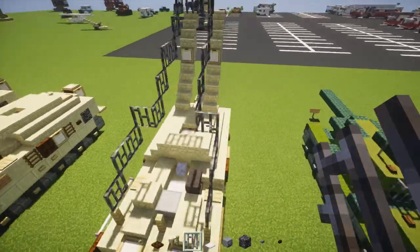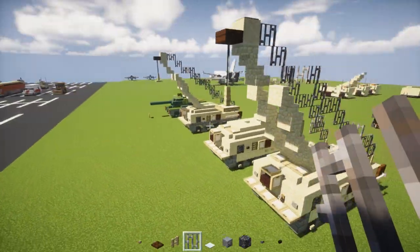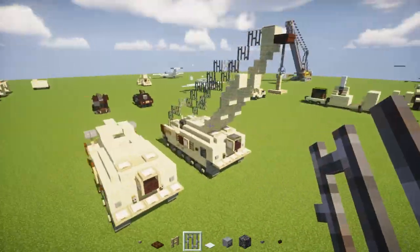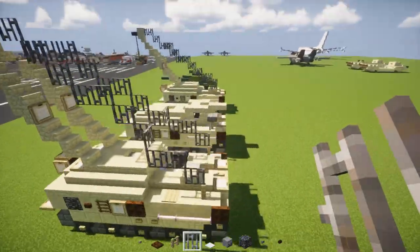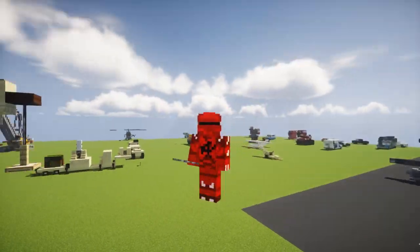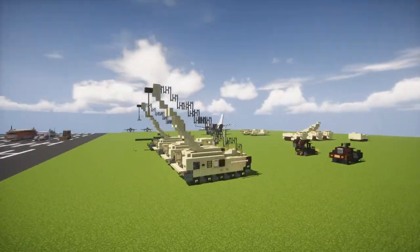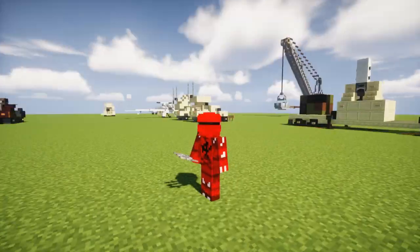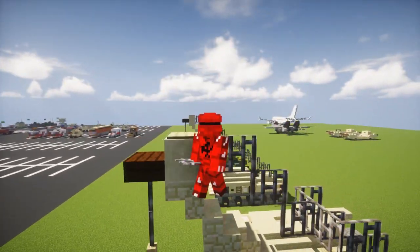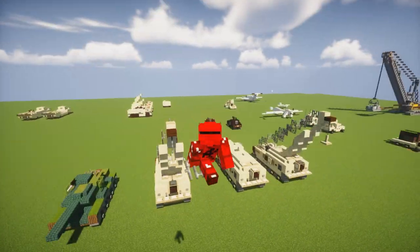Once you have that arm, the winch is ready to go and you can attach it to whatever vehicle or vehicle part you're maintaining. I hope you guys enjoyed this video. Thanks to Inizleaf for designing this build. Remember to hit the like button and subscribe if you haven't already, because I'll be uploading more videos like this in the future. See you guys next time!